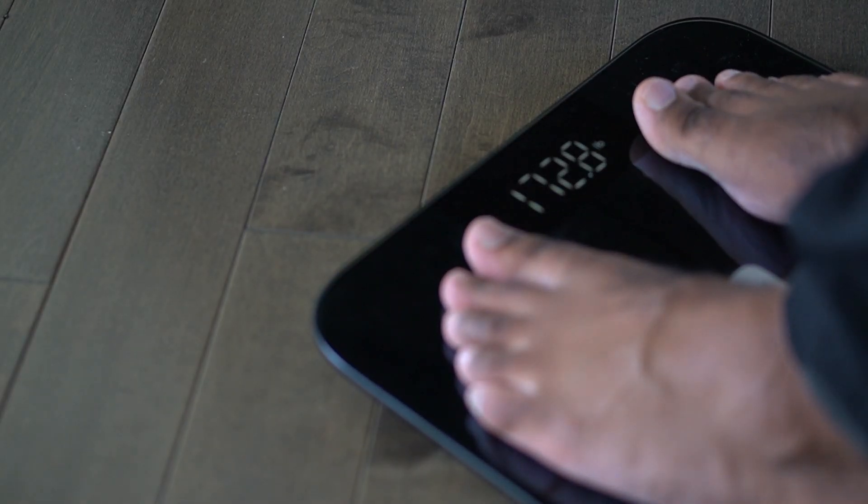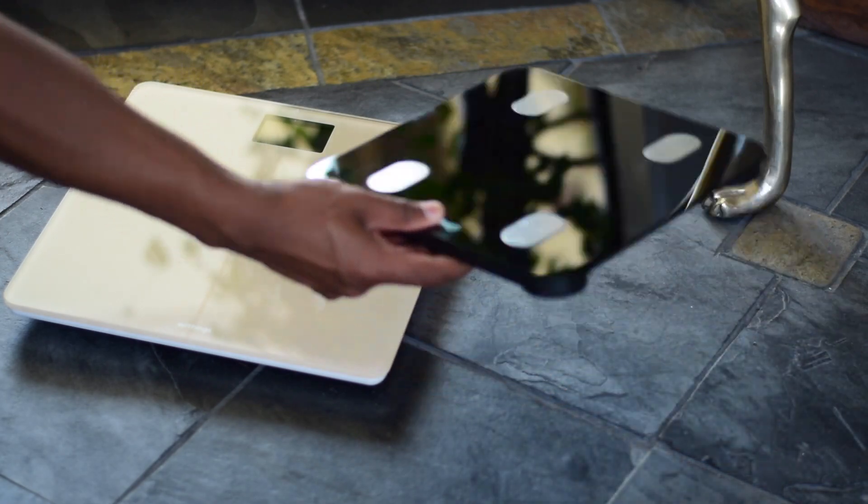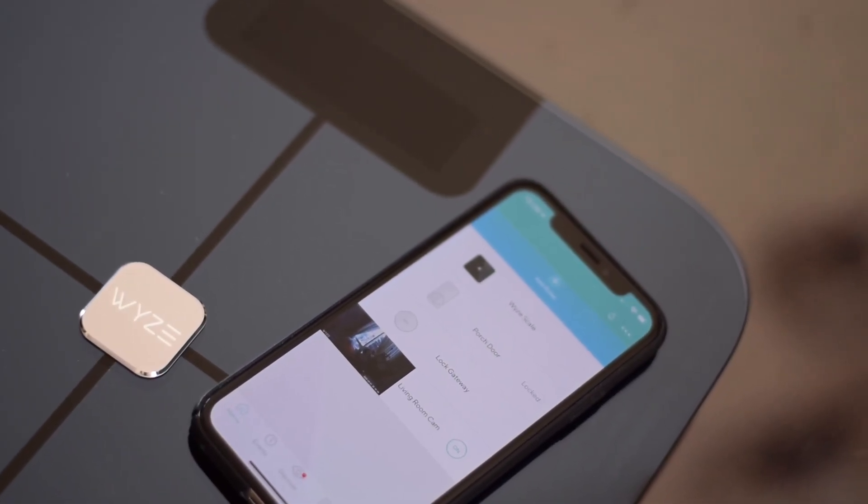What better way to do that with a cheap and affordable smart scale? We've reviewed some other smart scales on the channel such as the Nokia Body Plus and the Renful Bluetooth smart scale, but Wyze is now introducing a whole new dimension to the smart scale game.